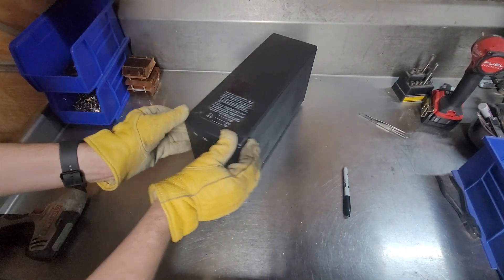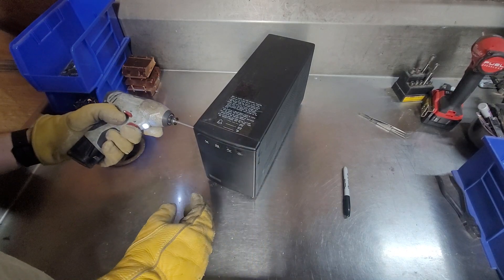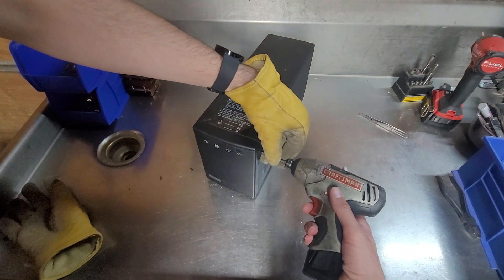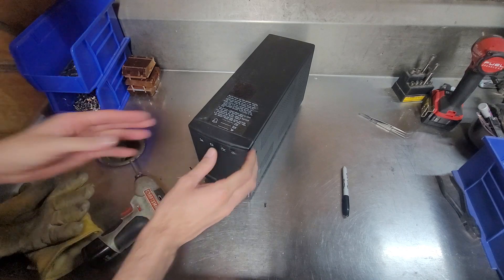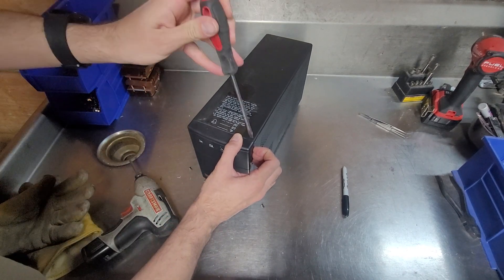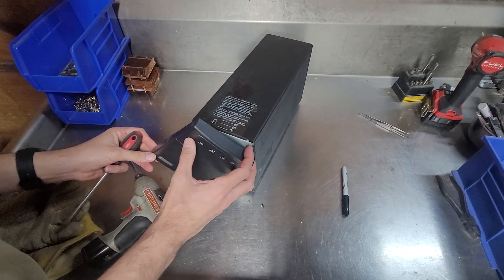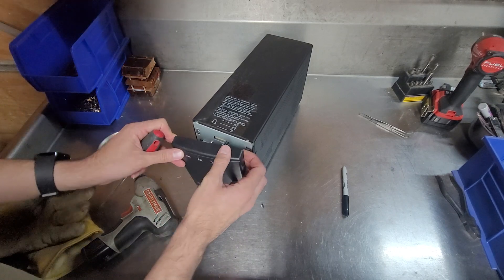I believe to get to the batteries, it looks like there's some screws that hold the front on. I'll just take my gloves off. This should come forward now, might require some persuasion of the screwdriver. Actually, those screws weren't holding the front on.